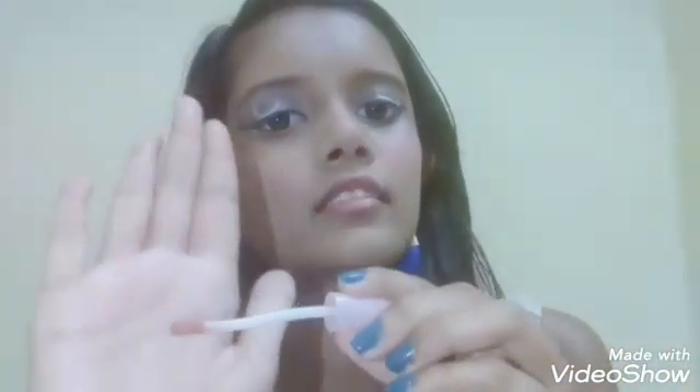For the lips, since I have blue going on the eyes, I want something brown. I'm going to take it on a doe-foot applicator. I'm not sure if it's as pigmented as I want, but that is brown. I love the lip color — it's really pretty. It goes perfectly with the eye look. I didn't want it to be too pink or too brown — this is just perfect.